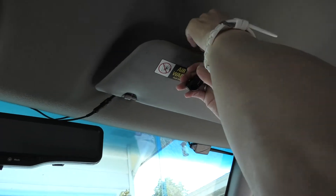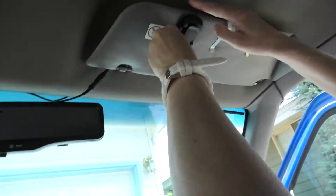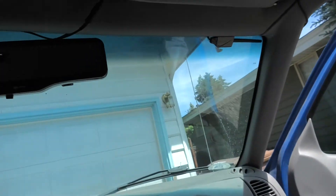All right, let's set Leanne up here. Put it over here. Gotta stick that on there. Do you have some sunglasses here that you can stick in here?